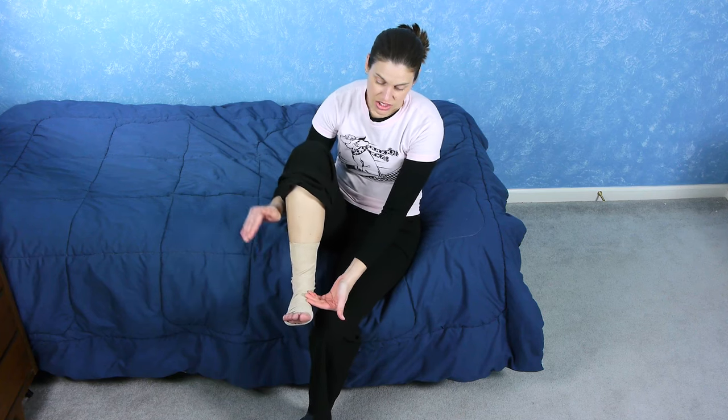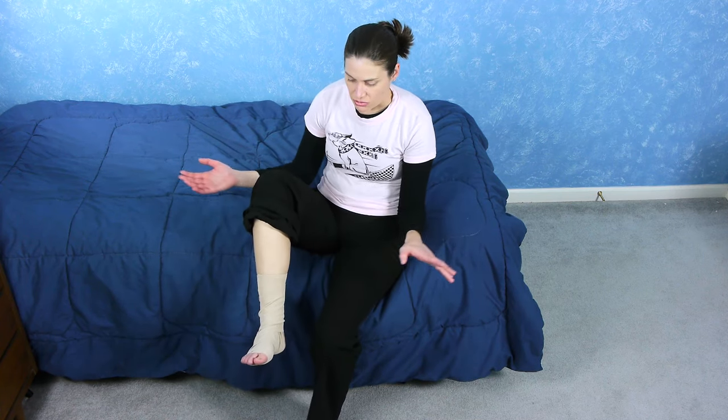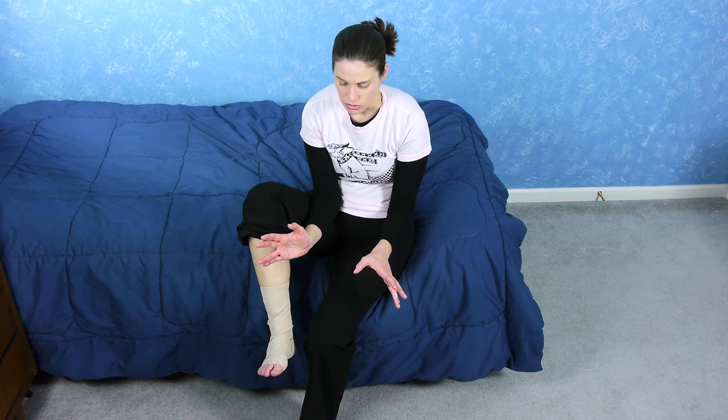So that is how to wrap a lateral ankle sprain. See how it keeps the foot now in a neutral position. If I just relax, it keeps it here — it's not dropping it down, and it's not dropping it inward, which is that natural motion.